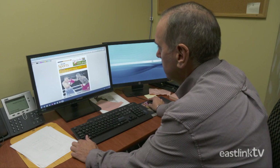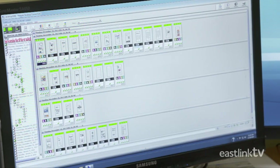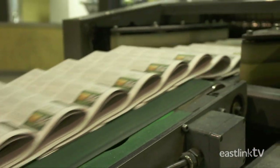Each page of the newspaper is laid out digitally in the Halifax office and is then sent electronically to the printing plant in Bedford, Nova Scotia. Here the press can produce up to 75,000 copies of the daily newspaper per hour.